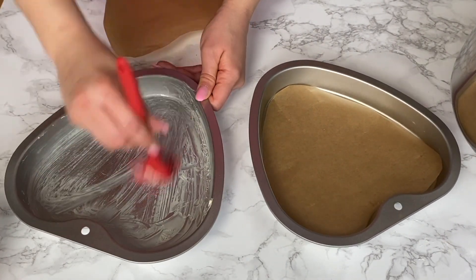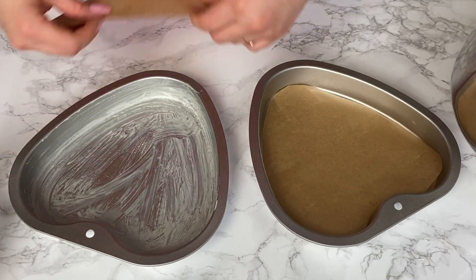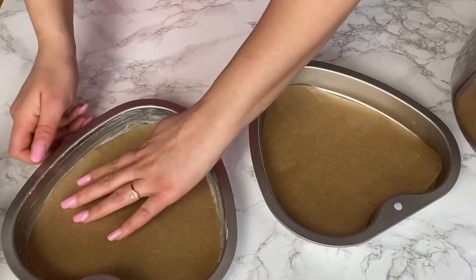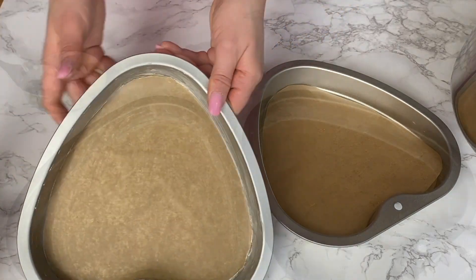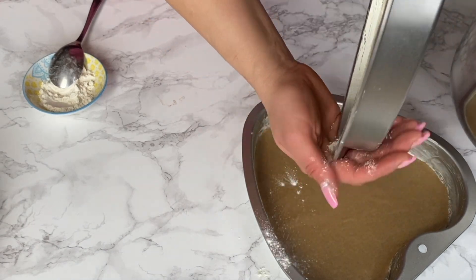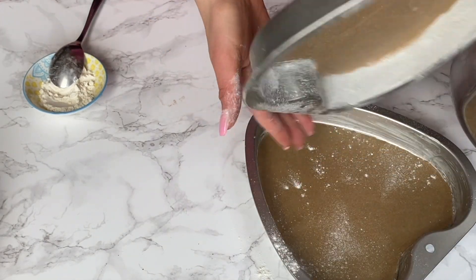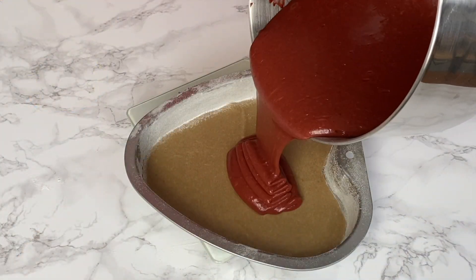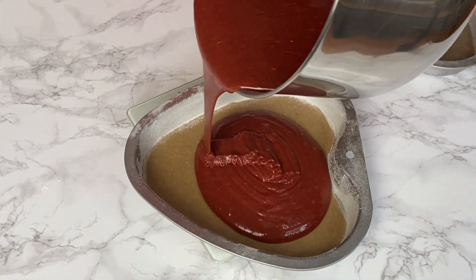To prepare my baking tins, I brush them with some margarine before adding the parchment paper so the parchment paper stays and sticks to the tin. I do the same for the sides, and I also add a little bit of flour to the sides so my cake doesn't stick and comes out easier later on.